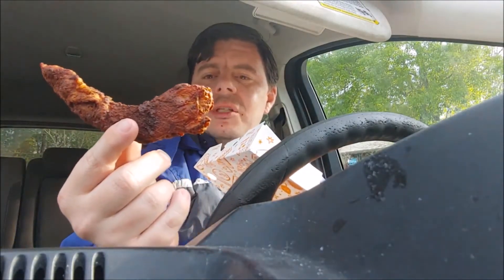Here's their chicken tender. This is not the crispy battered one like the chicken sandwich review that I did — this is their blackened chicken tender.